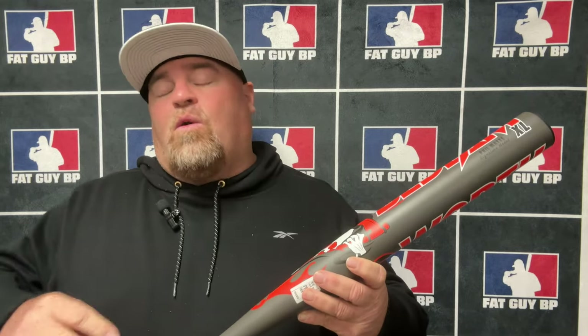Now, is this a bat you want to BP? Absolutely not if you're a guy that gets tested. If you're a guy that gets tested, I'd probably put 25 swings on this, put it in my bag, make it a game-only bat, and maybe get something else to BP with. It has a huge sweet spot, not a lot of end weight here, and it's got a stiffer handle — so this thing breaks in super fast.